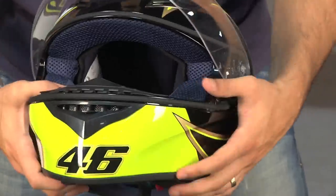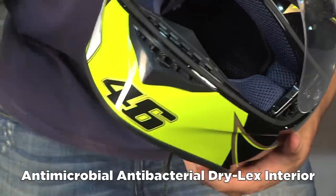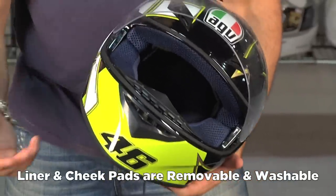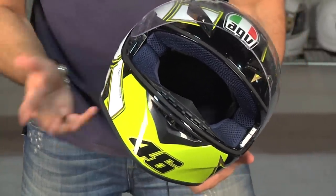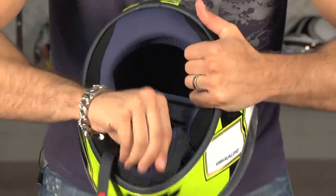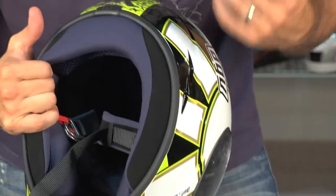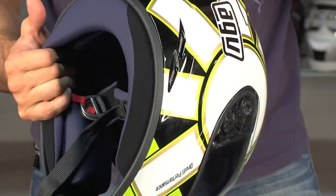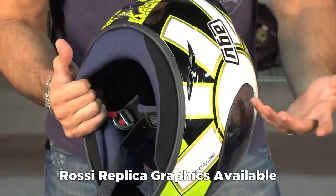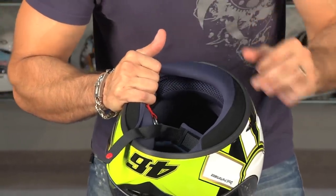The guts on this use similar components to some of AGV's mid-range helmets. They're antimicrobial, antibacterial, very soft, and they wick sweat. The liner and cheek pads are both removable. It uses a tensioner system on the cheek pads rather than a snap. One gripe: the chin curtain comes off a little too easily. But for $220 you can get Rossi replica graphics — throwbacks that are really nice — or a solid for $170. A helmet this light and functional is serious bang for the buck.